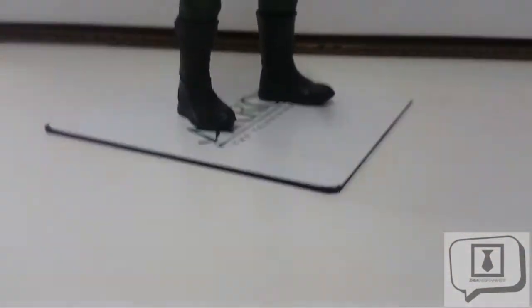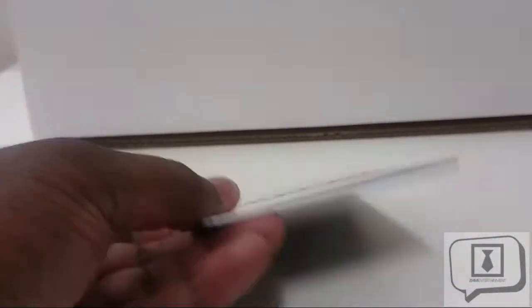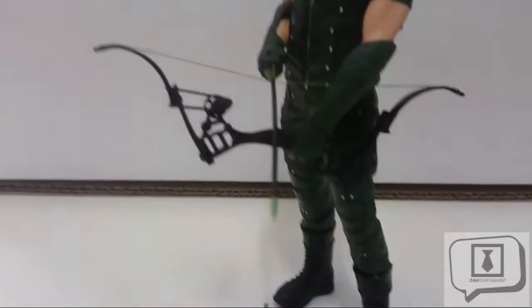Let's talk about the base. What we see here is the standard metal display plate with the Arrow insignia on it. It has felt on the underside — very solid. Once you pop the figure on, it's not likely to fall over. Just don't drag the figure across the plate or you might damage the paintwork on there.